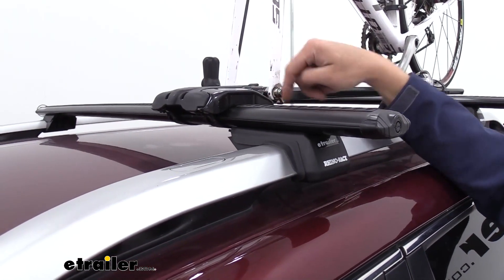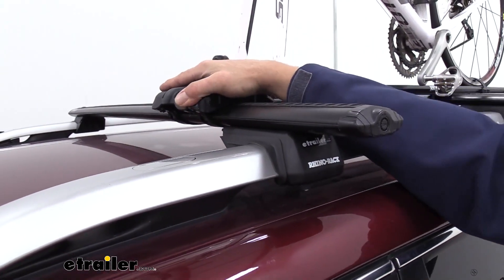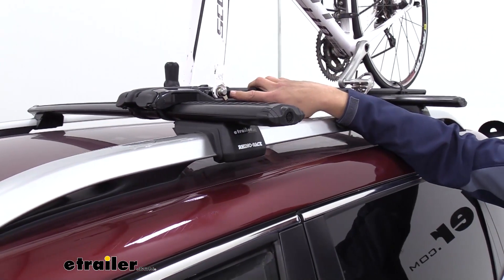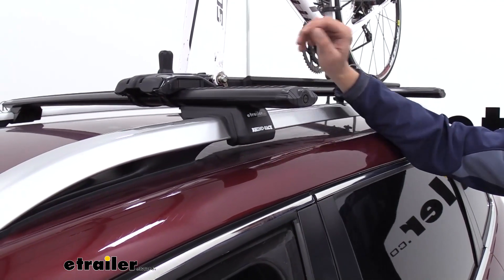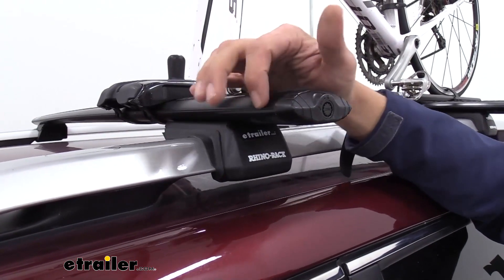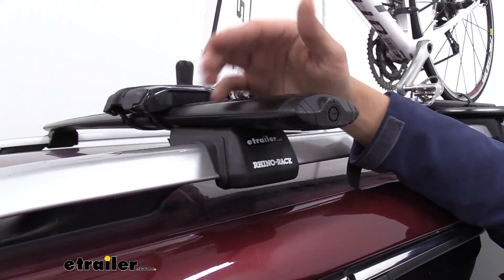We've got a bike rack attached here — it simply comes down, straps right around it, and gives us an excellent way to get that transported if we don't want something hanging off the back of our vehicle, or if we don't want to take the whole thing apart and try to shove it inside. The aluminum cross bars are going to be lightweight and very corrosion resistant, so we won't have to worry about any kind of corrosion eventually dripping down on our vehicle.